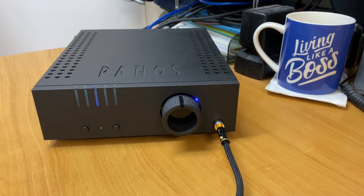If you'd like to find out more information about the Pathos Converto Mark II, you can go to hifihq.co.nz for New Zealand or hifihq.com.au for Australia, or just go to pathosacoustics.com and you'll find all the information there.